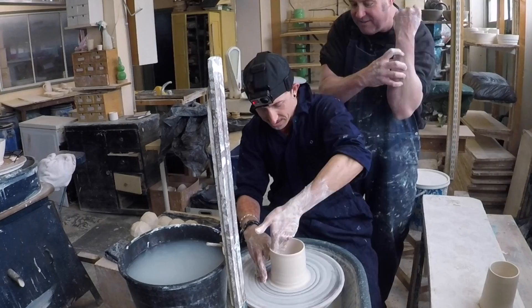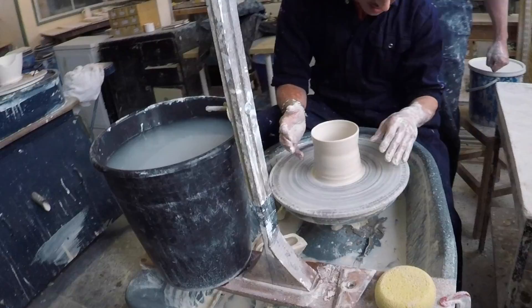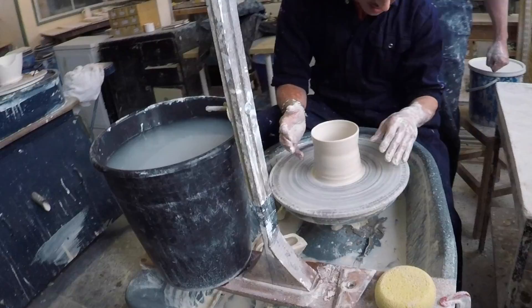Nice one — well, for my first go that's alright! I was expecting the classic wobble, the throwing around of the clay. But you may just very well see me on series 3.